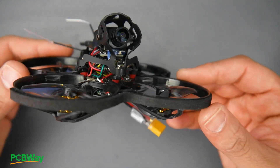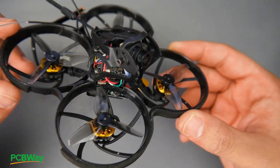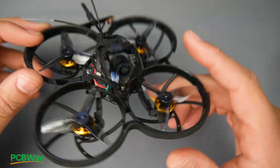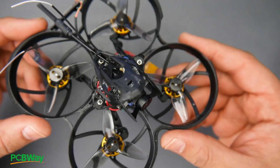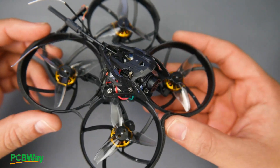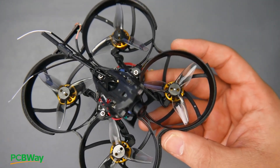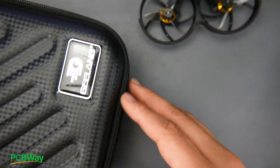In today's video we're taking a look at an all-new revision from Geelang — this micro brushless scene whoop quadcopter that records 1080p with the Caddx. It's called the Anger 85X. Now it's okay, but it has a lot of drawbacks — actually one big major one which we're going to cover in a bit. First, let's take a look at some of the accessories.